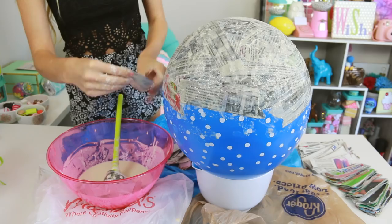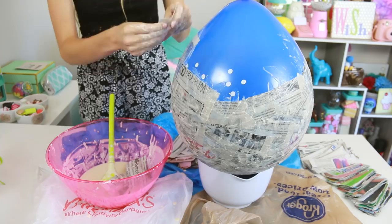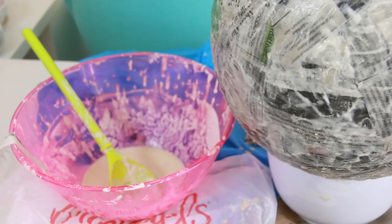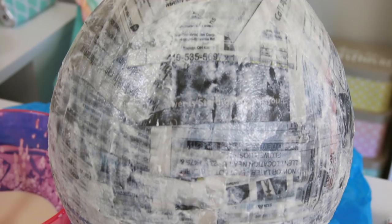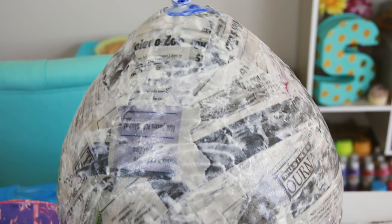Keep going, like the Energizer bunny, until the entire surface of the balloon is covered, minus that little bit at the top where it's tied. Each layer used up about one cup of flour and one cup of water, so this batch allowed me to finish two layers with a little bit of goop to spare. To help speed along the drying process, you can take the project outside to dry. It was a really warm day, so it made it dry a lot quicker.